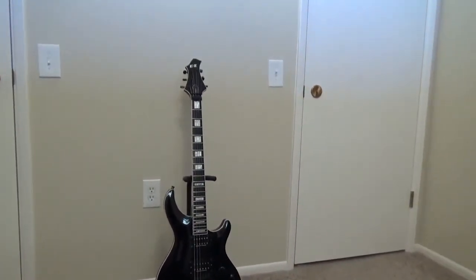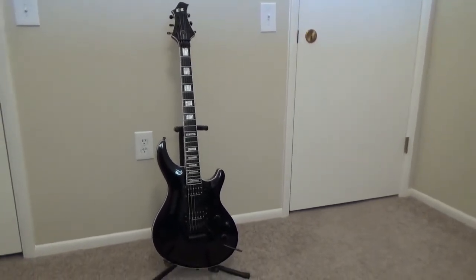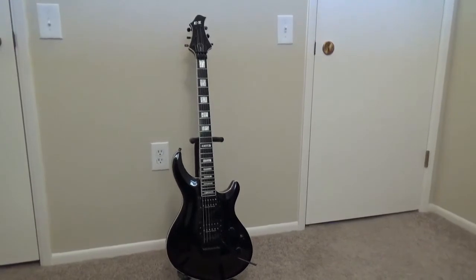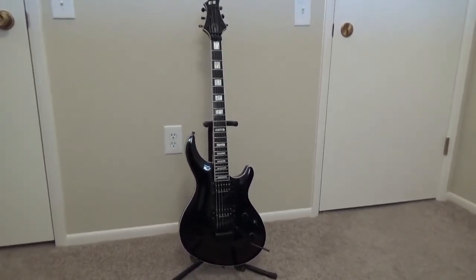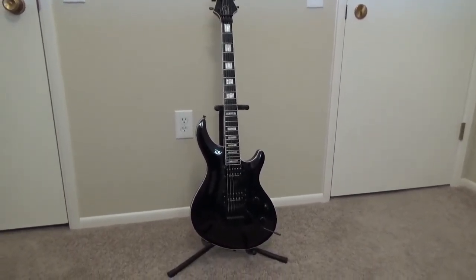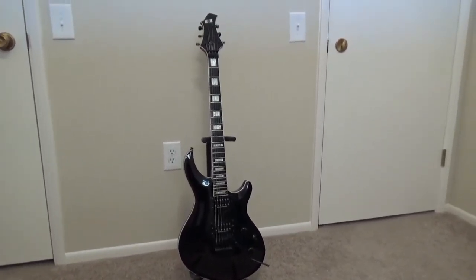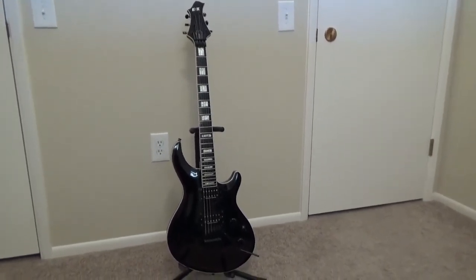It has all black hardware, Gotoh tuners, Schaller strap locks, and the German Floyd Rose original which I had some stuff done to — I'll show you that. As far as pickups go, the bridge is a Seymour Duncan TB-14 and the neck is an SH-1, and of course it has a black finish.